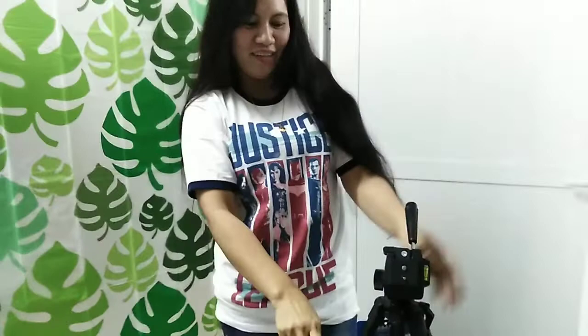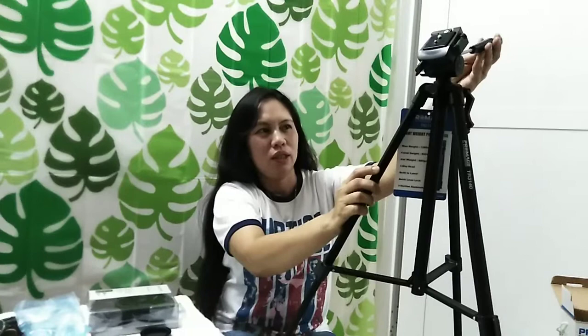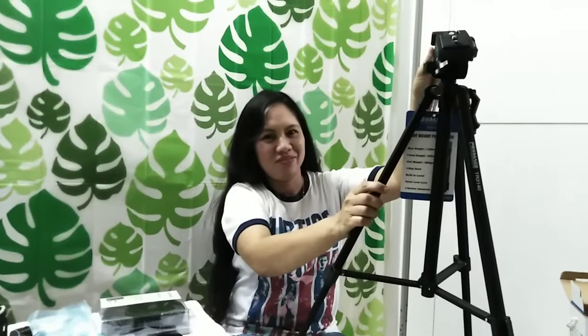We are exciting. Ito po pala ay pag in-open nyo po, iikot po siya. Ayan. Pag nilak nyo po siya, steady lang po siya — diyan lang siya. Okay po.